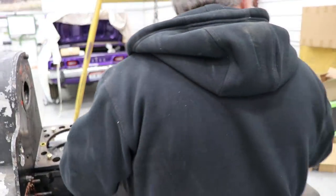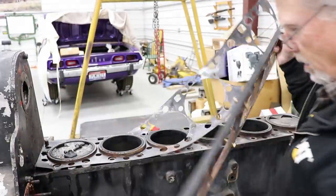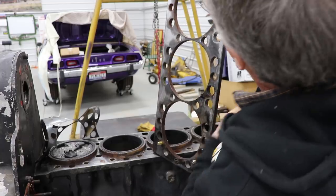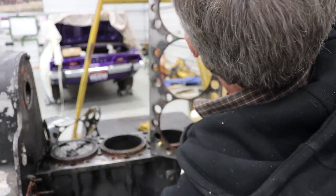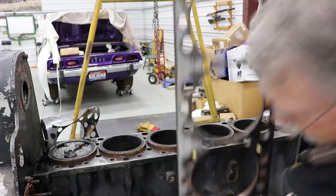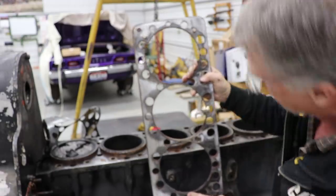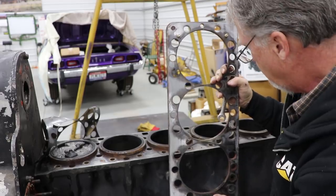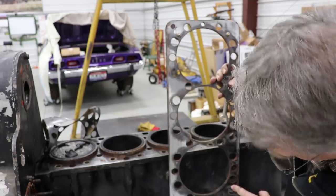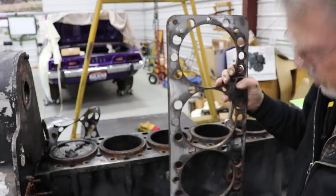Okay, we're going to take this off. Let's have a look here between 3 and 4 on this side. You can see the discoloration — a lot of black right there. So I never did finish my story about Bruce Mallinson.